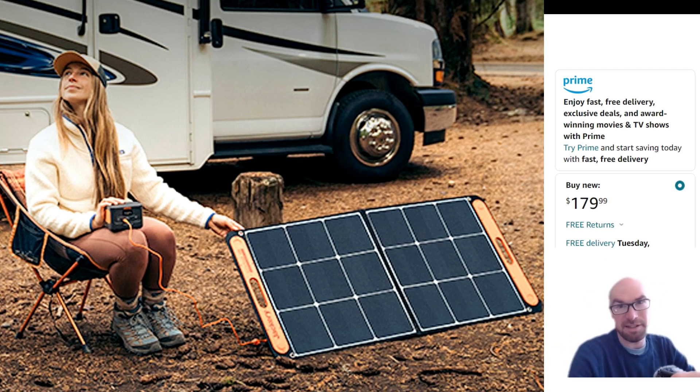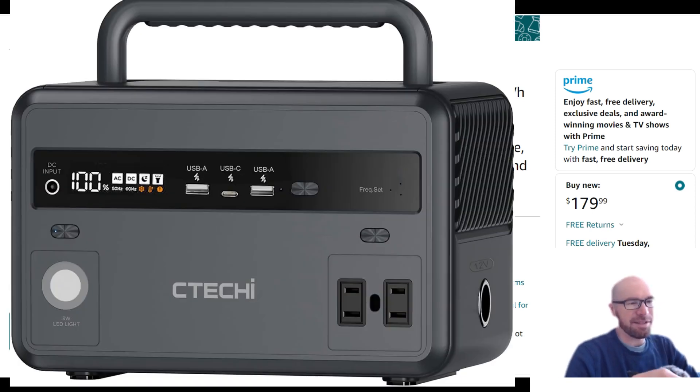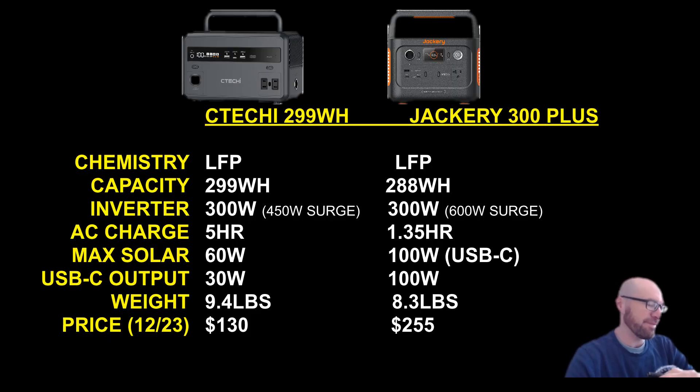To wrap it up: I like this unit because of the minimalist design, and you'll be able to do all the stuff you want with it — it's just not top specs. I do like that it's all black. It seems obvious I should just say "go buy the Jackery," but there's just something I don't like about that Jackery. I like this better even though it's not as good. When you're paying a little over a hundred dollars, sometimes you can appreciate what you have. Hopefully you found this overview helpful or interesting — thanks for watching.